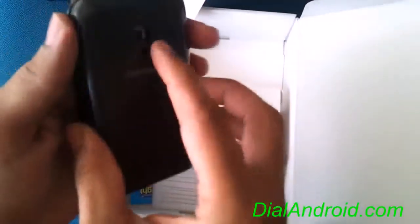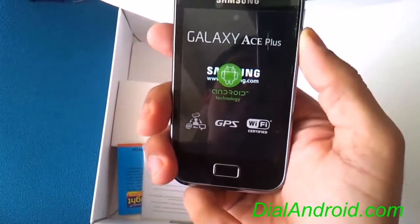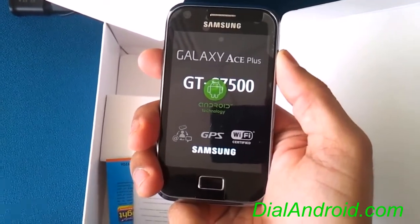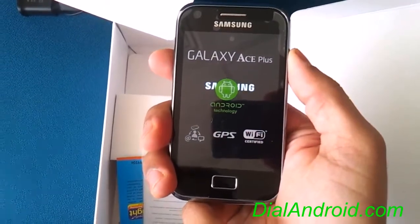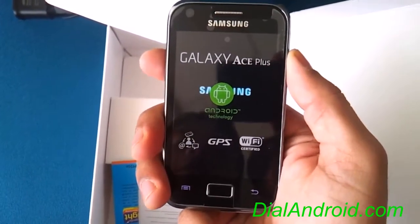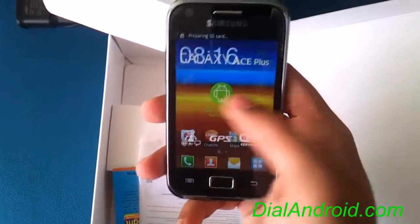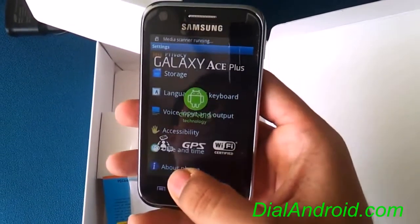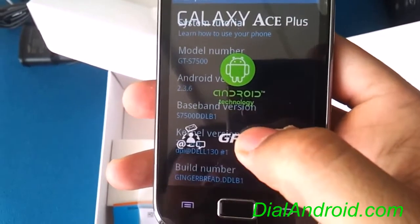So let's just switch it on. It officially comes with the Gingerbread version. I have not inserted the SIM card so the network will not come. I will just show you the interface. So here you go — you have Android 2.3.6 with LB1 firmware.